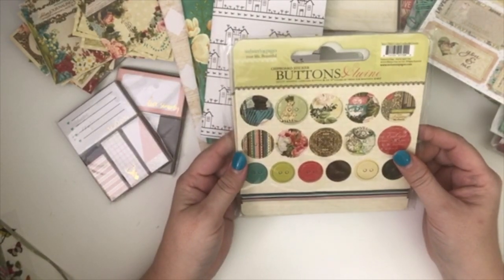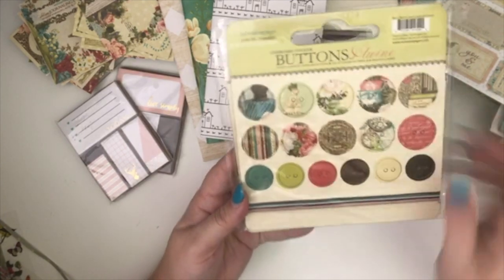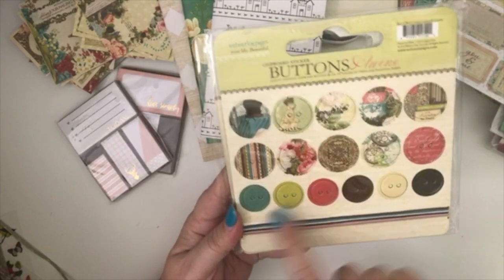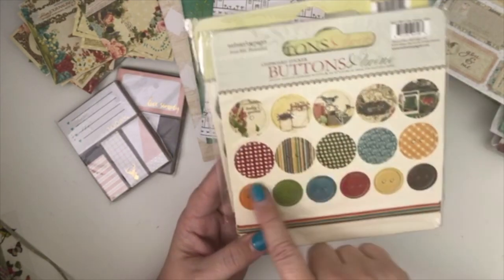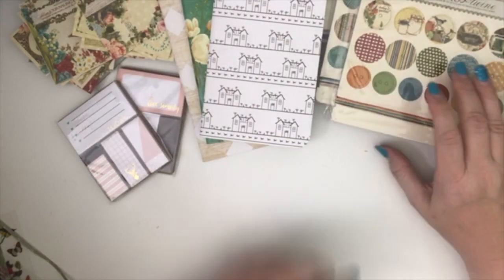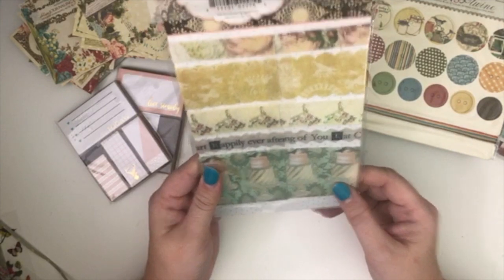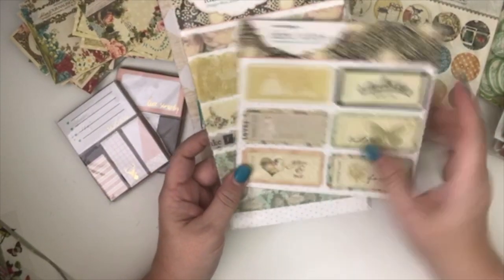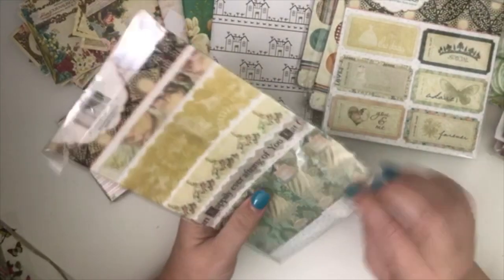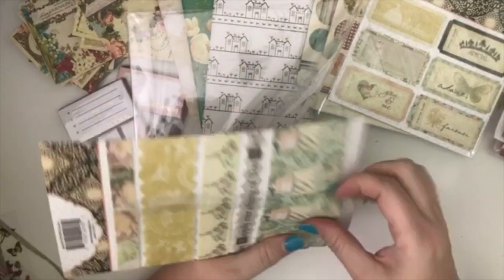And then we've got some little chipboard sticker buttons. I love using these in my designs — there are two different kinds. This one has little puppies and flowers; I like the solid color ones. And then this one has more of a little garden theme to it — yeah, those are really cute. I love using button stuff in my journals. Oh, and what's this? Fabric ribbon — oh cool! That's really pretty, it's kind of got the same look as the stickers. It's from the same design.